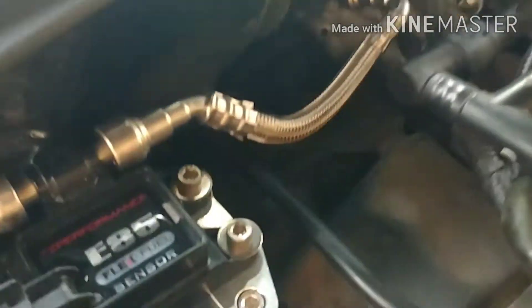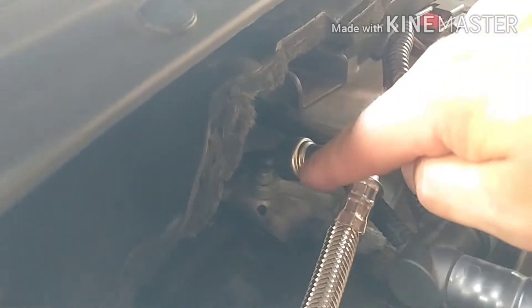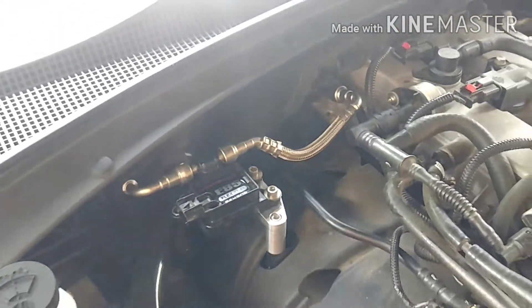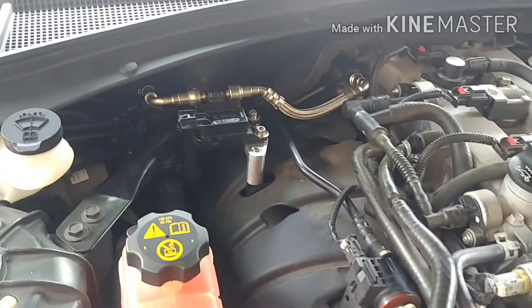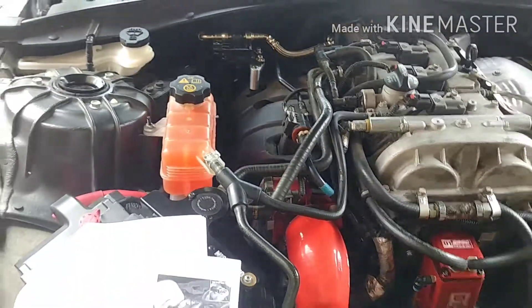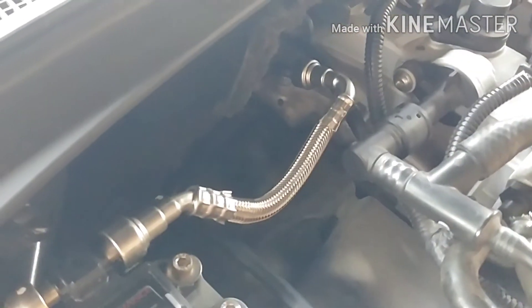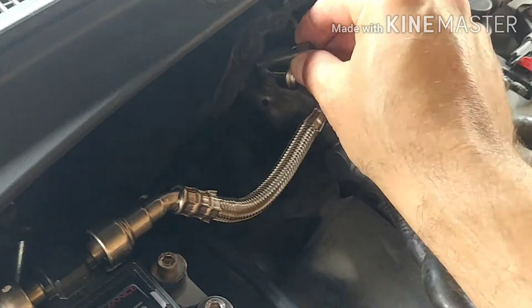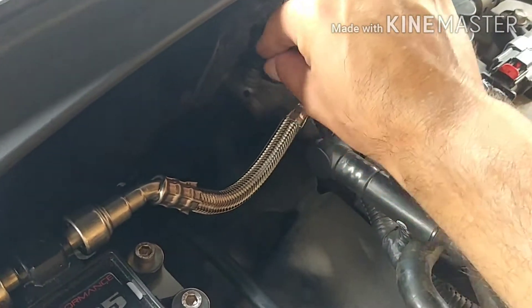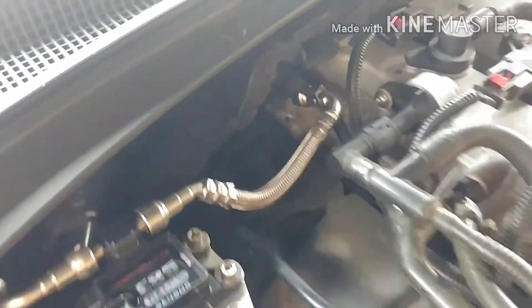Another thing I wanted to note: this corner here — do not route it around this. You can see when it goes onto the fuel line, you have plenty of clearance with this wiring harness. And of course, don't be like me and forget to put the locking mechanism on your fuel line. There we go — now that part is done.